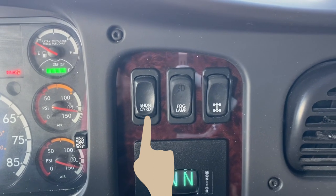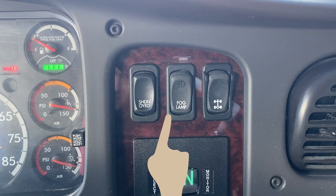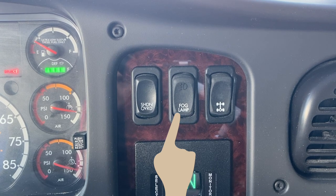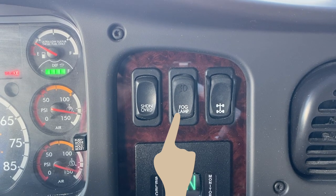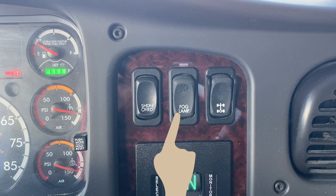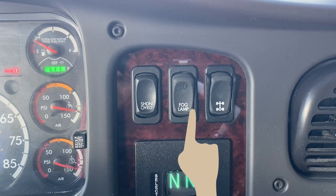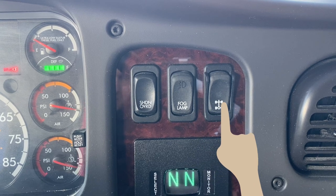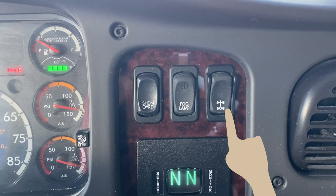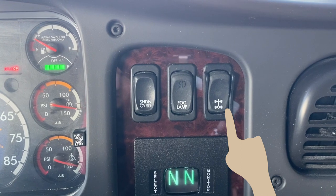This is a seldom used switch, but very valuable if you find yourself in that situation. The next switch is the fog light switch. The low beam headlights must be turned on before the fog lights can be turned on. The fog lights will not illuminate if the high beam headlights are already on, and switching from low beams to high beams will switch off the fog lights. If your motorhome is equipped with a locking rear differential, that switch is also located in this section. The differential lock switch is a two-position guarded rocker switch that should only be engaged when the vehicle is stopped or moving slowly at low throttle.